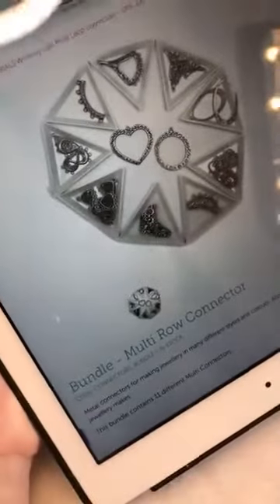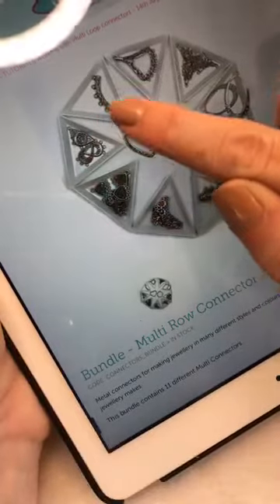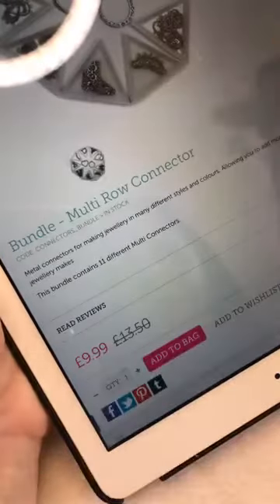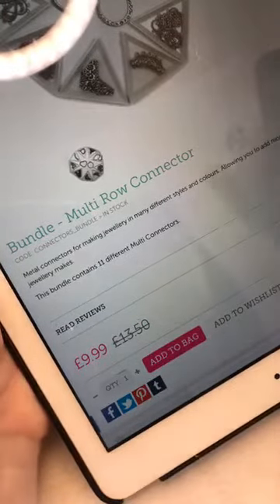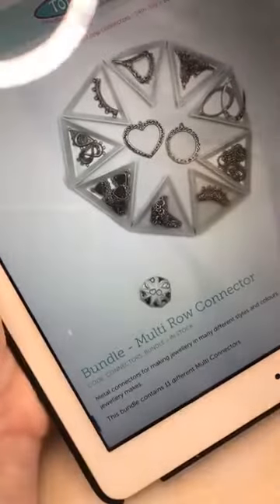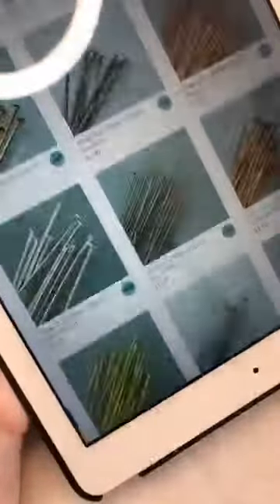The connectors come in a little selection — there are earring ones, necklace ones, and larger ones for earrings too, all in there. The bundle contains 11 different multi-connectors, from £13.50 down to £9.99. We've also got crystals, ear wires, and head and eye pins to match — so everything you need is in that category today.